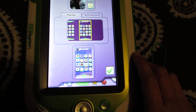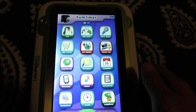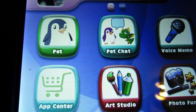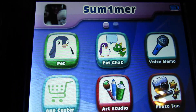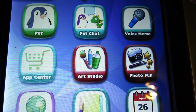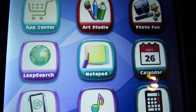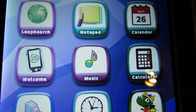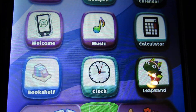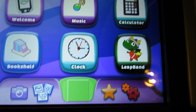If you like it, you just click. So there's pet, pet chat, voice memo, app center, art studio, photo fun, lip search, notepad, calendar, welcome, milkshake, calculator, bookshelf, clock, and lip band.